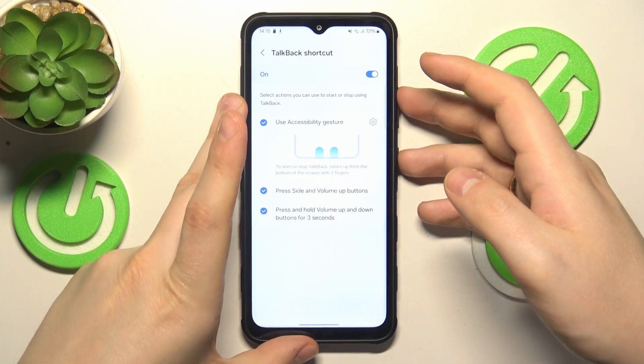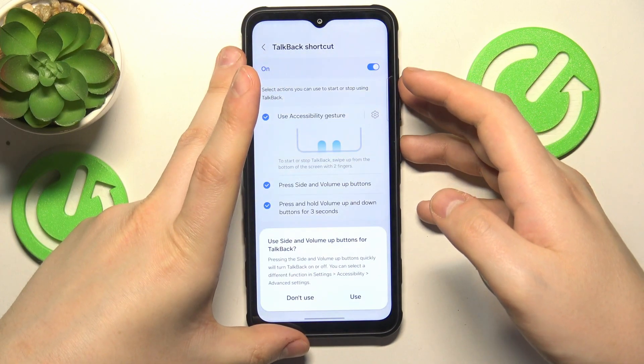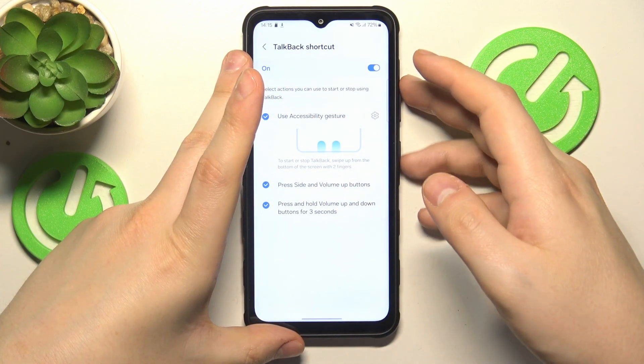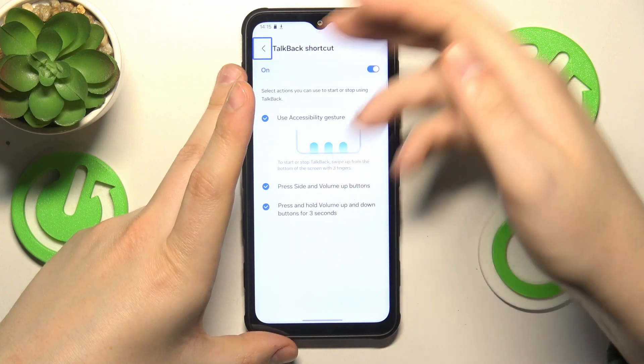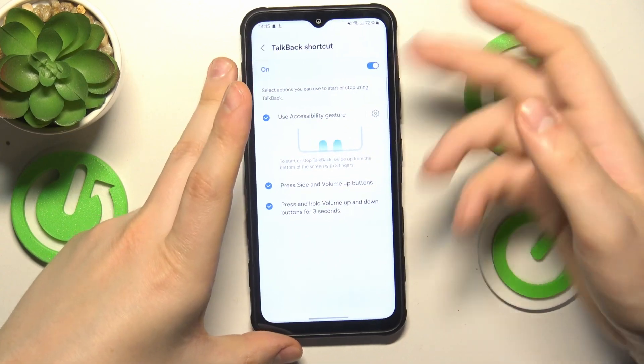Let's also press the side and volume up buttons like that and enable the TalkBack. So now the TalkBack is active, and you can disable it the same way.